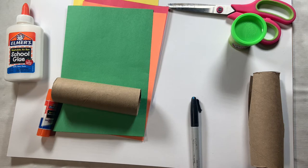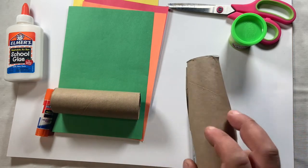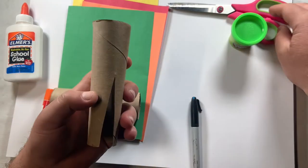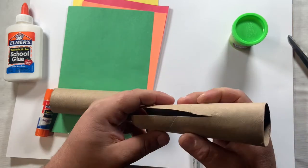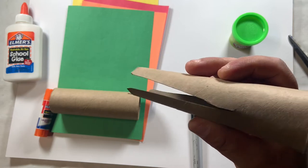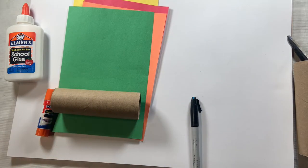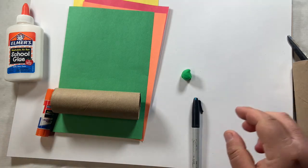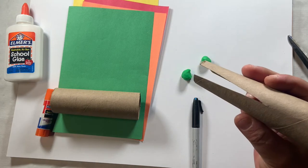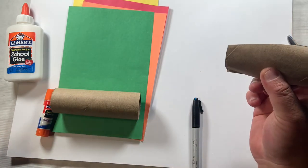If you have a paper towel tube and are electing to use it, after you cut it in half, you'll use one half for your dragon activity, and the other half you can cut little triangles out on each side — cut a triangle on that side, flip it over, cut another triangle on this side — and now you have a very easy-to-make pair of tongs that you can practice using for grip and pinch strength and graded muscle force.